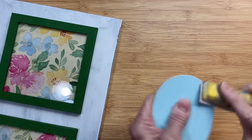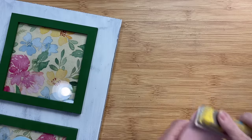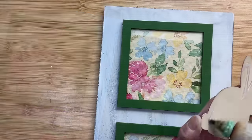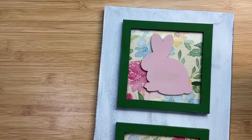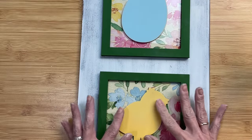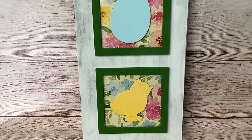Coming back to the ornaments, I'm just going to sand them lightly around the edges to give a little bit of a distressed look, and then once those are sanded we are going to hot glue those to the glass on each of our frames. And here's our finished product. I love this — it's so pretty and it's going to look amazing up on my mantle.